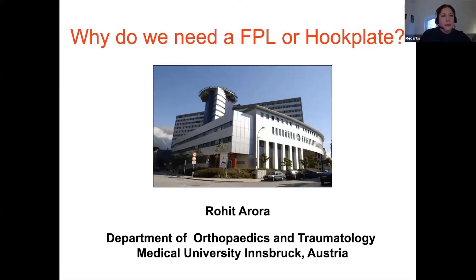Good evening, everybody. On behalf of Medartis, I would like to welcome you to Webinar Wednesday, and thank you very much for joining tonight's session. It is my pleasure to introduce our speakers. A very warm welcome to Professor Rohit Arora from Innsbruck in Austria, and to Dr. Lukas Walshott from Mechelen, Belgium, who will discuss the indications and usage of FPL hook plates on the distal radius.